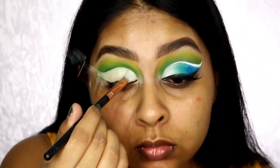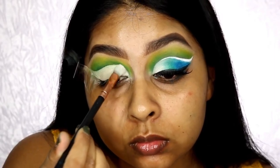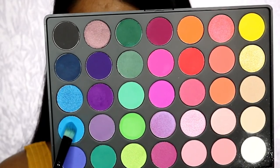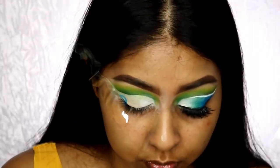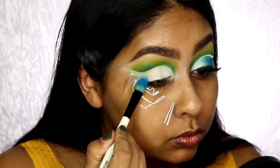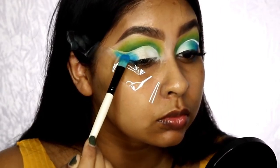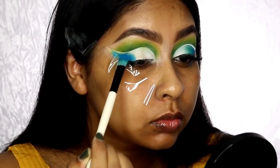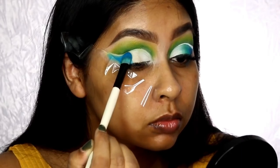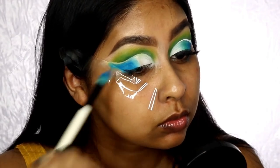Now I'm using some of the white shade in the palette and setting the inner corner section first. Then I'm using this sky blue color — these eyeshadows are so pigmented, I was so shocked, and they're so affordable. I'm packing this on the outer corner area. You don't have to go straight up to the crease because we are going to put some white liner, but if you do it can make the liner go a bit blue.